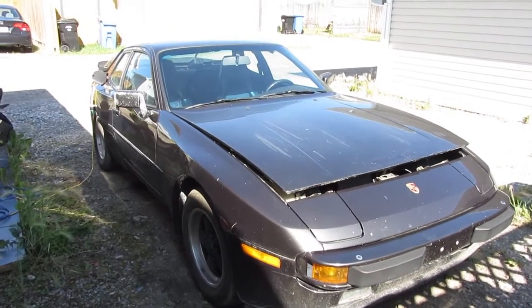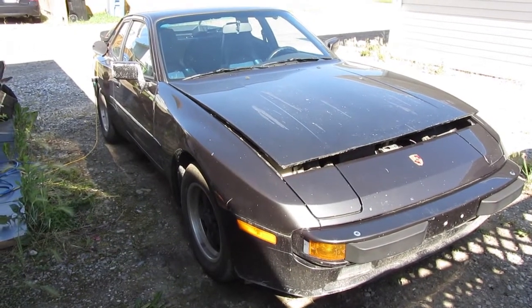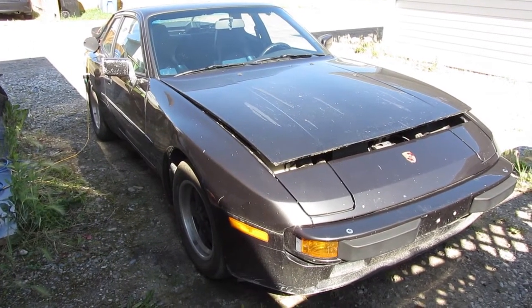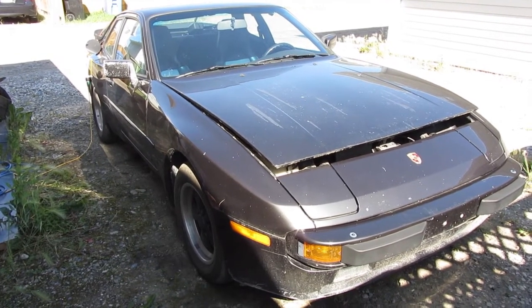Hi everyone, this is Robin up in Calgary, Canada, ElectricPorsche.ca. Here's just a quick walk around of my not quite complete but drivable Porsche 944 electric conversion.